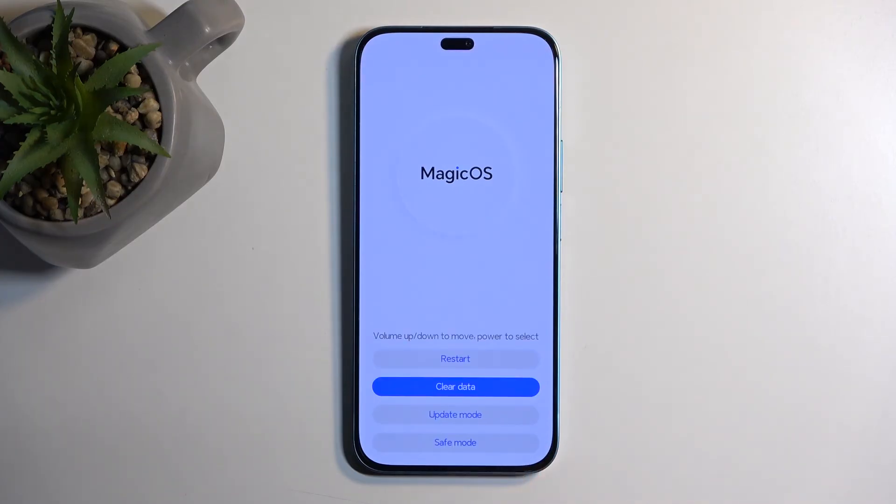From here we're going to select back and then select restart. This will reboot the device, continue the factory reset in the background, and once that is completed we will be presented with the Android setup screen. I'll be back once that is visible.